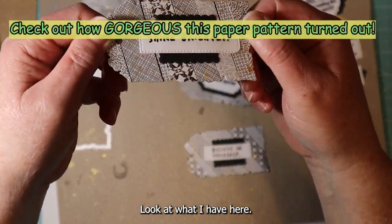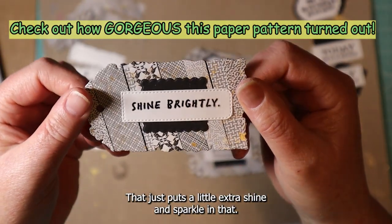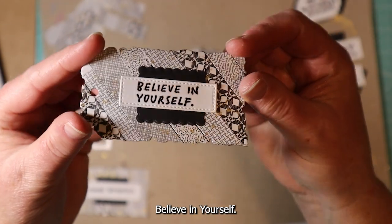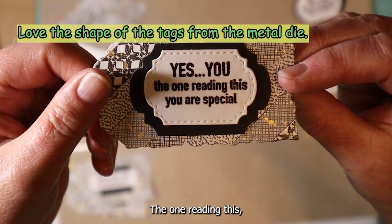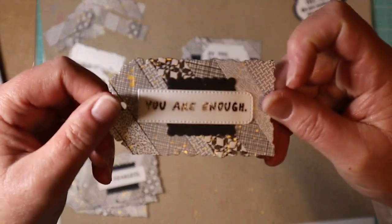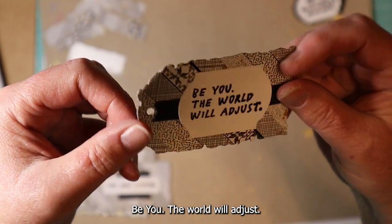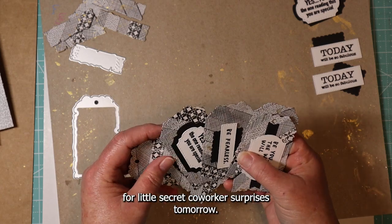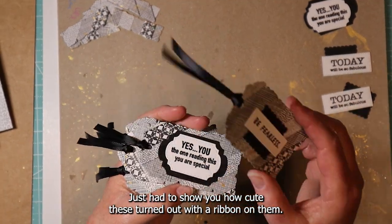Let's look at what I have here — let me get inside the camera. Shine brightly. See that gold splatter on there? That just puts a little extra shine and sparkle in that. Believe in yourself. And yes, you — the one reading this — you are special. Be fearless. You are enough. Be you, the world will adjust. I think these will be really great. I'm going to tie some black ribbon on these and get them ready for a little secret co-worker surprise tomorrow. I just had to show you how cute these turned out with a ribbon on them.